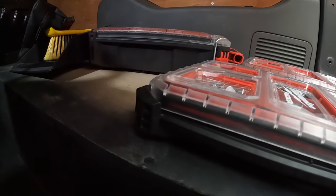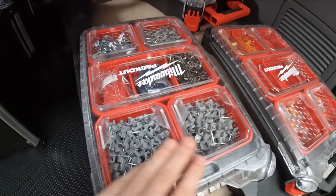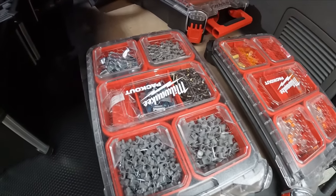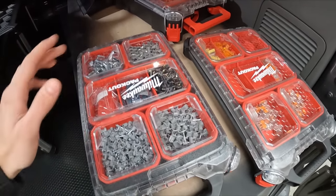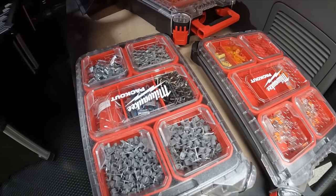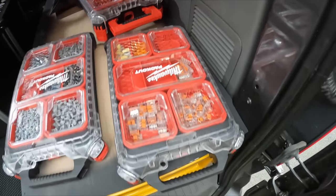You can see the size difference here - these are the slimline ones and that's the big one, it's like double the size. This slimline one has got all your 2.5 clips. Eventually I'll be getting a Milwaukee cable stapler and I'm going to look at investing in a Spit nail gun and a few other things just to make your installs quicker and more efficient. But for now, good old traditional. I still need to fill this up - it's just finding where stuff goes, organizing it.